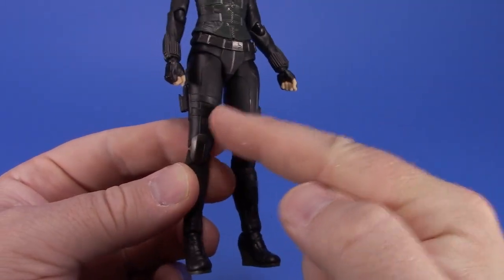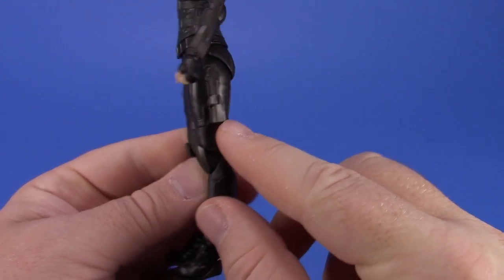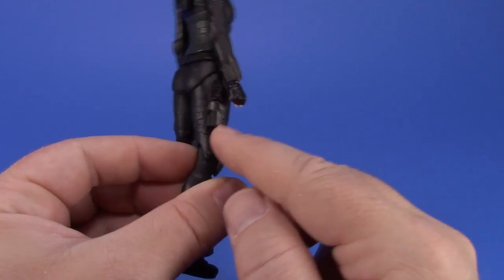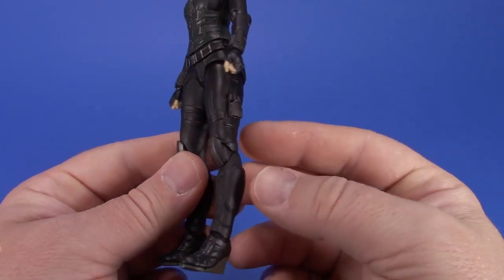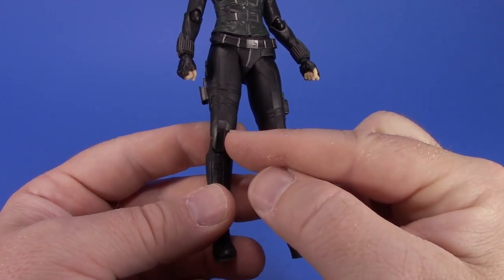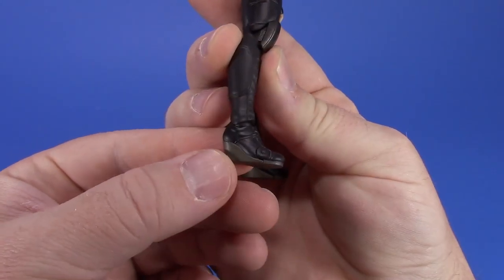The legs have seam lines and straps that are very Black Widowish, plus some holsters - though nothing goes into those. Everything is mostly cast in black, but there's a difference in sheens: the knee pad looks a little metallic compared to the cloth of her costume, and the soles of the boots have a greenish color.